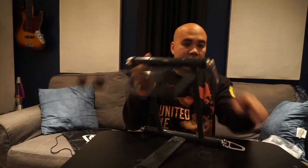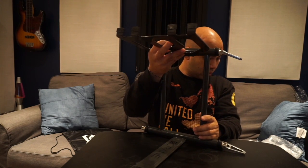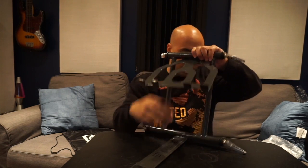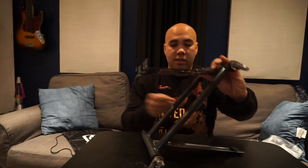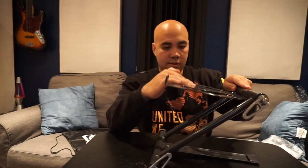They've got your generic position where you put your laptop right here, and another position where you angle it this way. You can make it tighter by tightening these up. That's it for the positions.